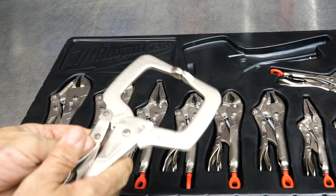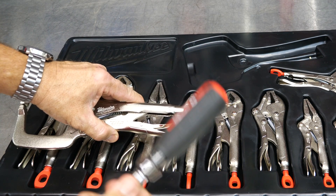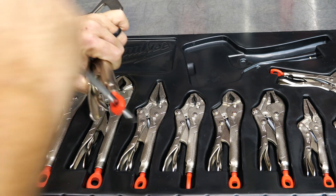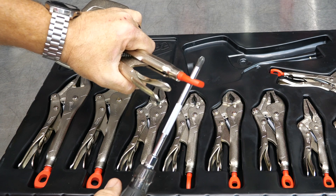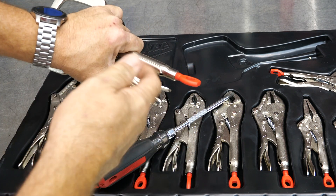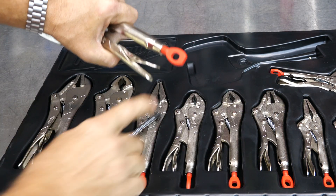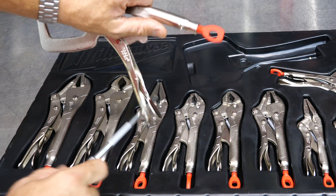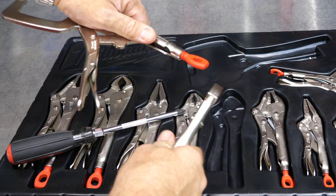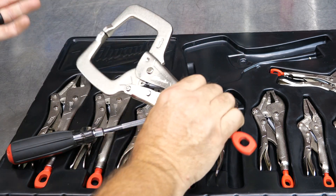Basically, you can clamp these down, and then the hole in the back there — you can take your screwdriver, insert something round and cylindrical, and be able to add additional torque after you've clamped down so that you don't have to have gorilla strength to lock this down. Also, remember that when you tighten it down really tight, rather than killing yourself to release it, take your screwdriver and loosen it again — makes it really easy to open. You don't have to use a screwdriver; you can take another set of locking pliers or channel locks, put it on there and twist that way as well. So that's their Torque Lock system.